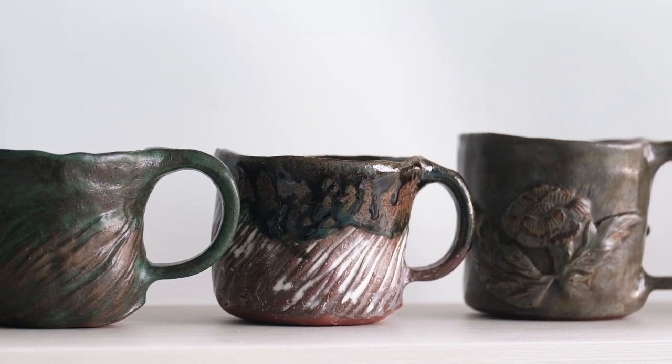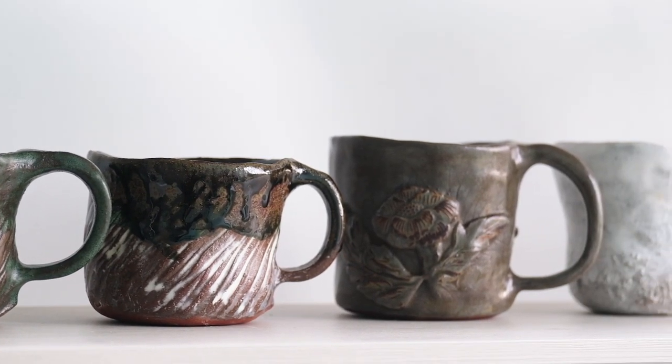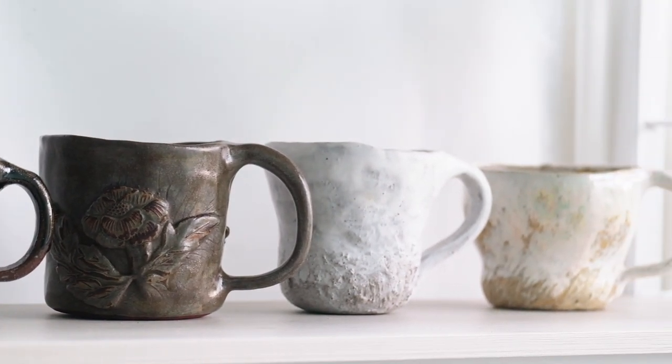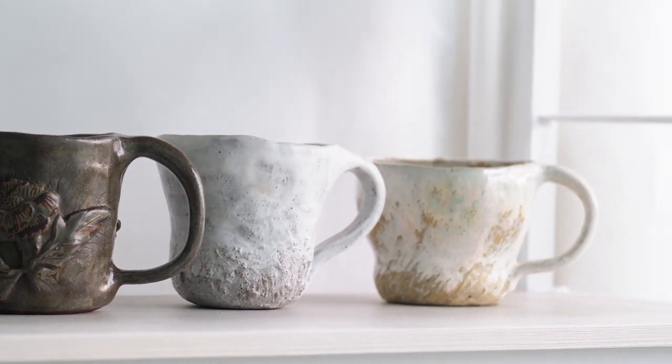My name is Laura Pearson and I make hand-moulded pottery in Japan. I'm interested in the rituals we choose to undertake in our daily life today.